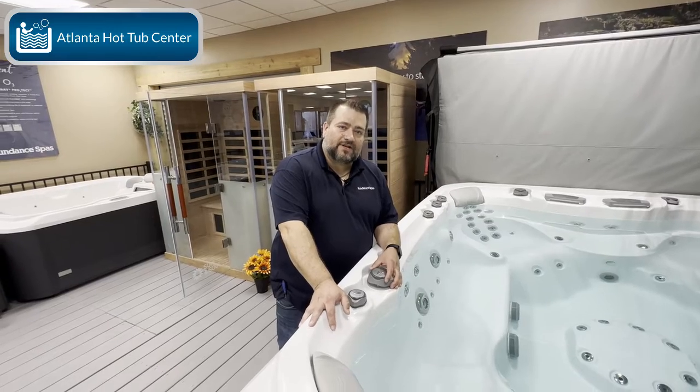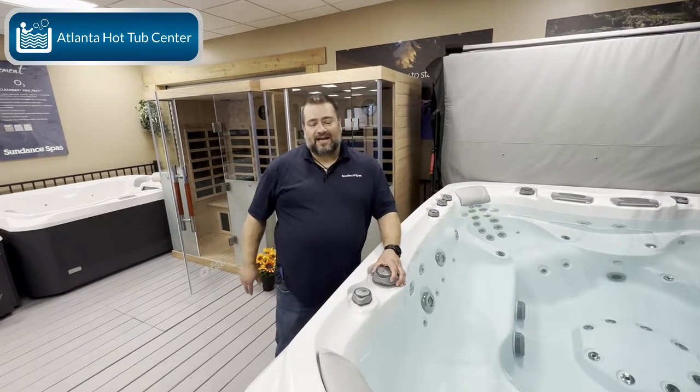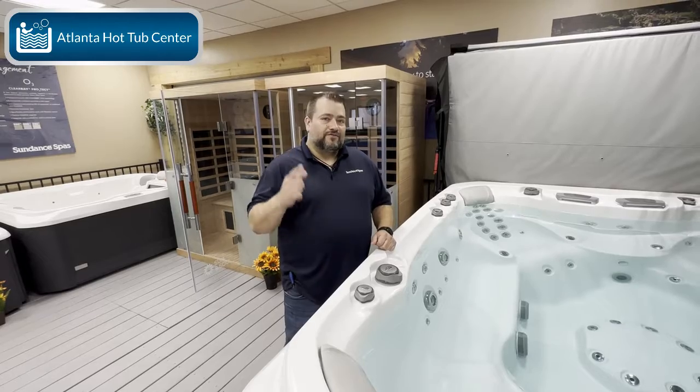Hey guys, this is Dusty with Atlanta Hot Tub Center, Tub Talk 101. I am standing in for Brian today and we're going to talk about diverter valves.